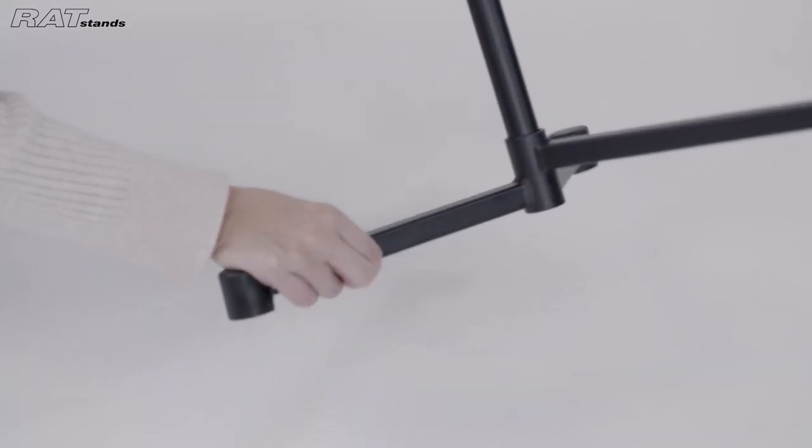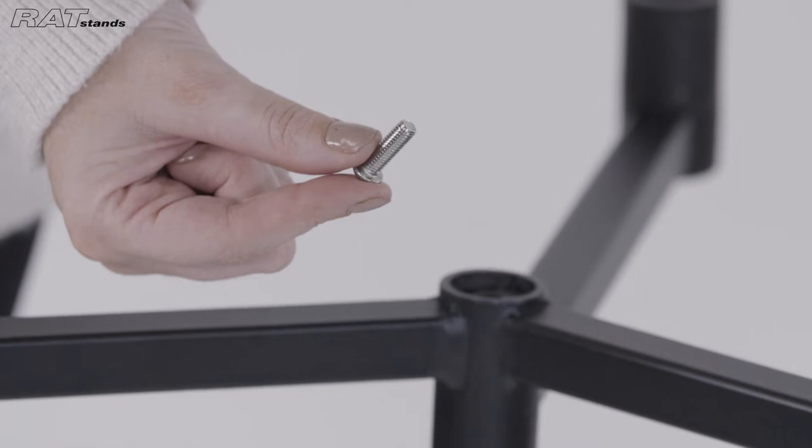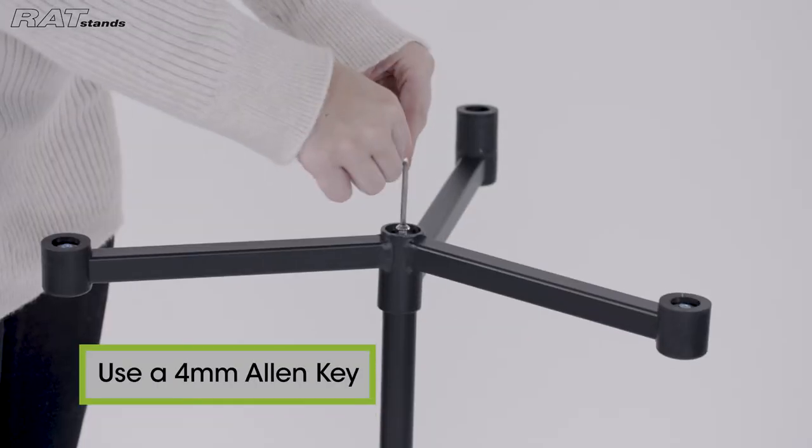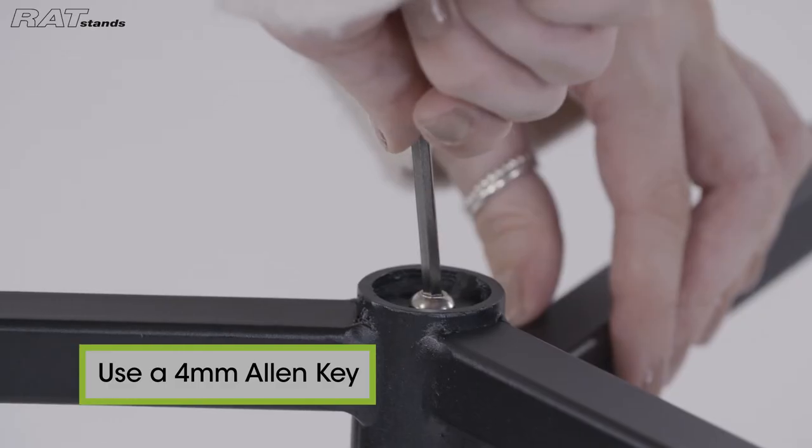Turn the stand upside down and insert the provided screw into the hole in the base. Using a 4mm Allen key, tighten the screw until the stem and base are attached.